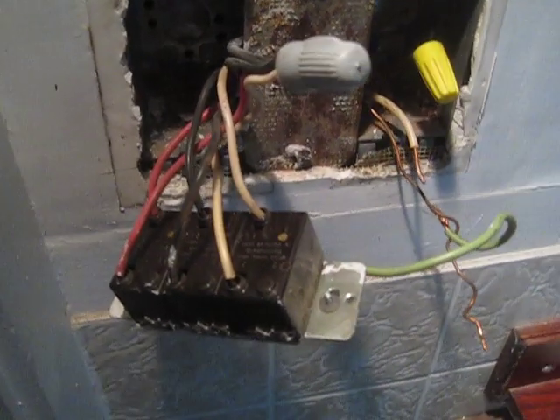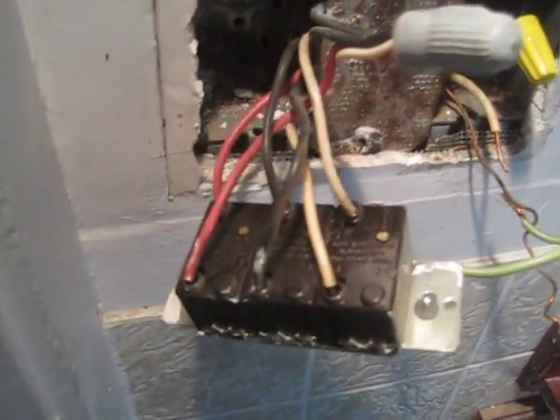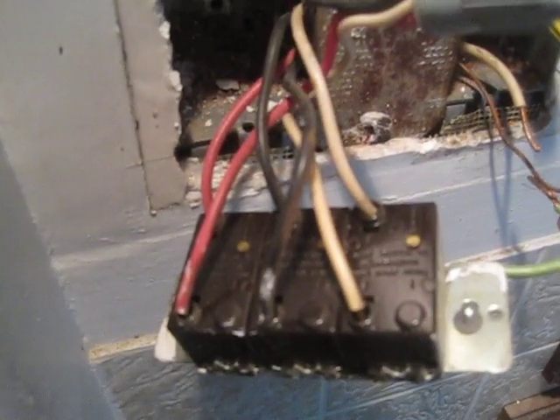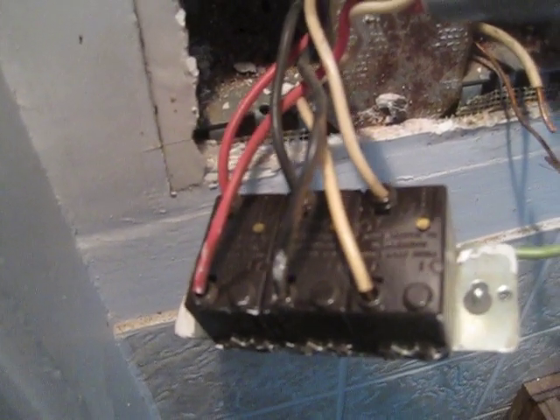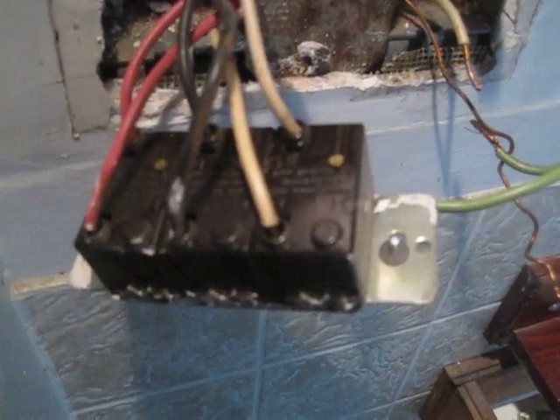This is 48xx Springfield again. Here you can see more clearly the three hot in and three hot out of this three combo switch.